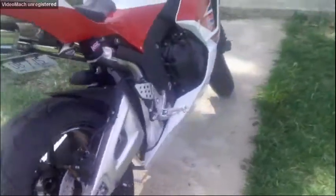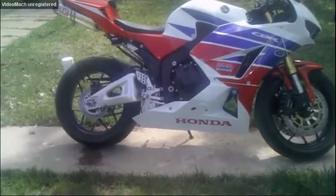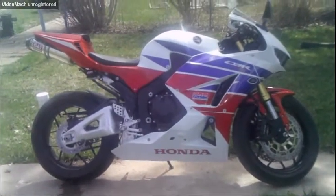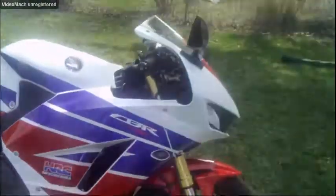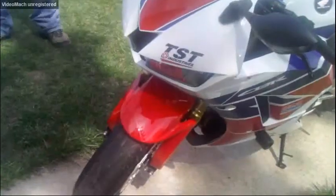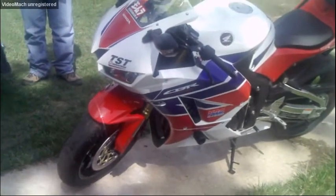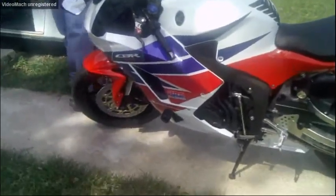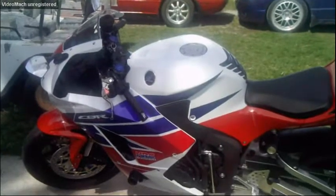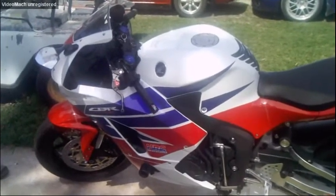I've got the rear swingarm sliders with the brackets. I've got the no-cut frame sliders for these bikes since it's a non-ABS version and it actually fits right. I've got the integrated tail light with the blinkers built in, and the fender eliminator kit — this is all TSD Industries. I've got the flush mount blinkers up front with the blinker mirrors so I can separate the marker light and the blinkers. It's legal here in the state. I've also got a K&N air filter — the standard one, not the race one, because otherwise you'd have to tune it, which is kind of expensive right now.